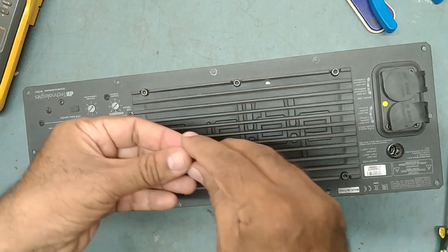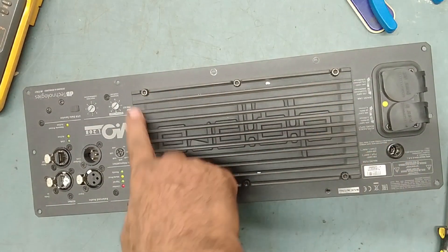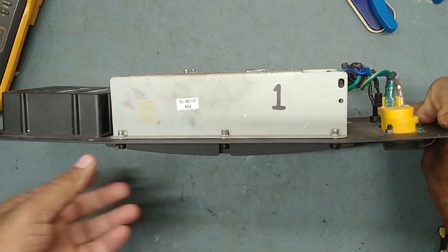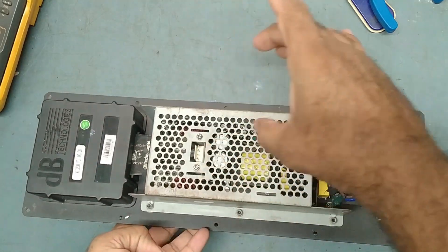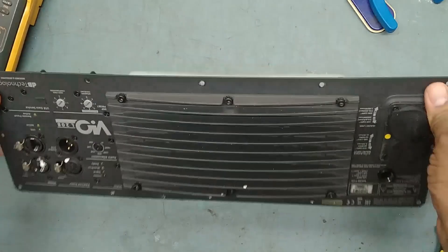We will not apply input voltage. What we will do is remove all six LN keys so they will come out. Then we will dismantle the power supply outside and remove all of this.